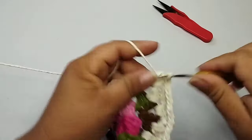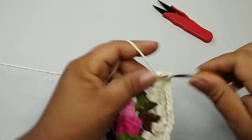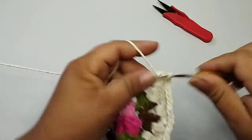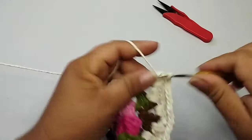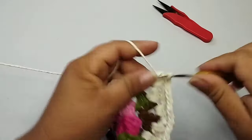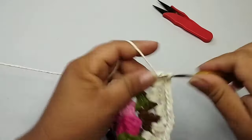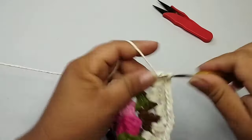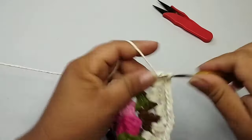Essa parte oval não está completa ainda. Fui caminhando com ponto baixíssimo, ainda falta um pedacinho para terminar. Para a parte reta, fiz aqui o último bloquinho em cima dos dois pontos altos. Faço uma corrente de separação e agora eu vou trabalhar os espaços. Só trabalho os espaços de uma corrente para a parte reta. Vou adiantar aqui essa parte reta, só para mostrar até ali onde começa a parte oval.